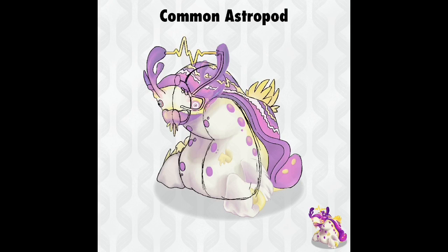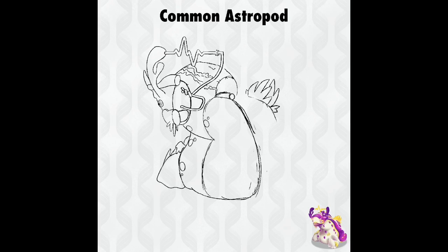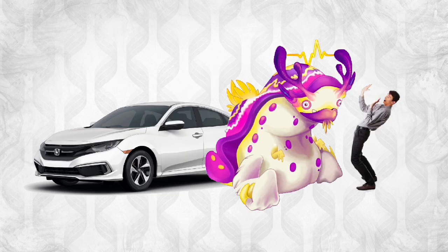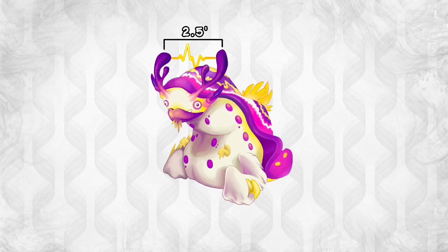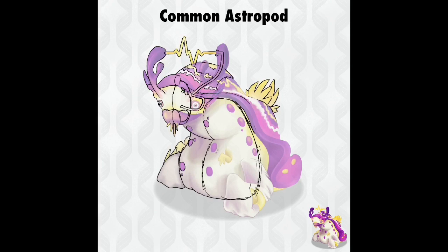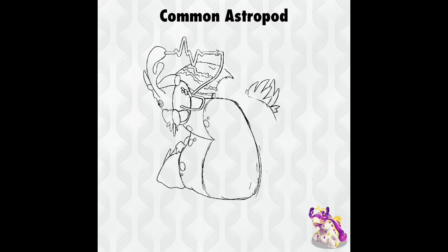Tangent time — can the Astropod electrocute you? We can use the power of science to find out. First, we calculate the accurate size of the Astropod using the confirmed Wubox height of 13 feet and compare it to find the Astropod stands around seven and a half feet tall. With this, we can measure the length between the antler electrodes. According to Paschen's law, which calculates the voltage required to initiate an electrical arc, the Astropod in standard pressure and temperature generates an arc that measures in at roughly two and a half million volts. Assuming significant amperage, this Wublin can deliver 1,000 times the lethal amount. How shocking.